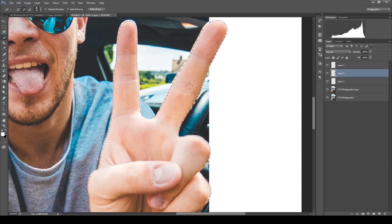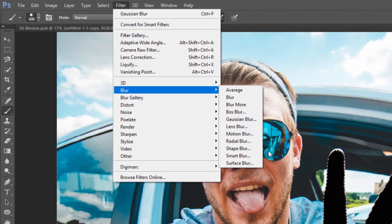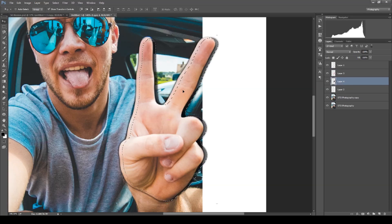Now to make the effect feel real we need to create a shadow to cast onto the frame. You can do this by painting the hand black and then making the shadow more blurry using the Gaussian blur tool. Use the slider to adjust how blurry the shadow is, then move the black shadow layer under the hand and position it so it's more exposed onto the frame.